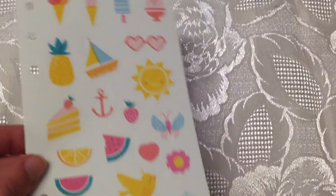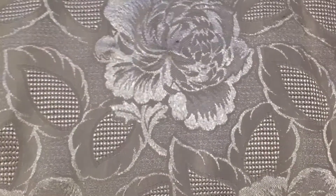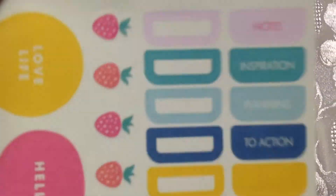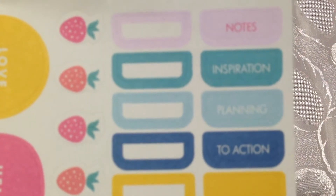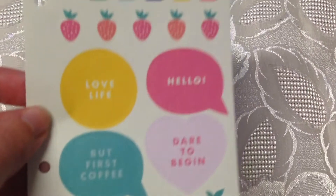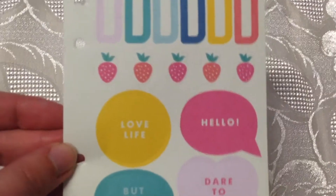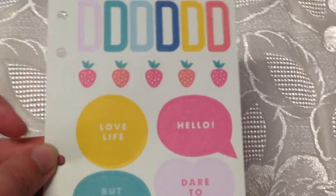You get two sheets of stickers — the first one is decorative and the second one also has tabs that you can use. I really love that they're punched so you can stick them in the front or the back of your planner, or wherever you like, and have access to them all the time.